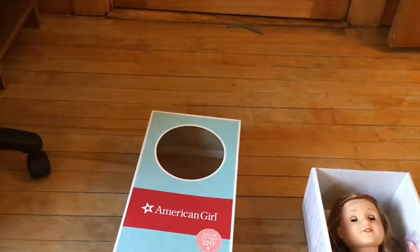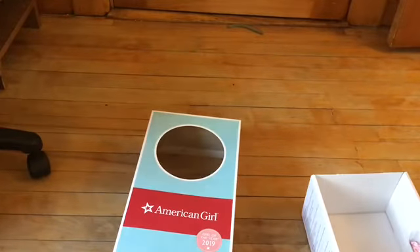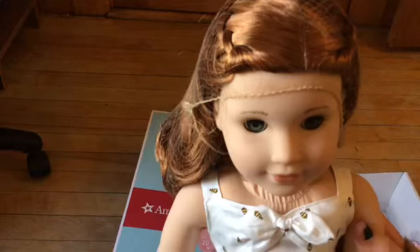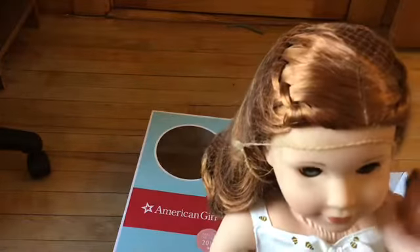Blair is ready to come out! Oh my gosh. I just want to put her where you can see her — she's a really pretty doll. Now I need to take the hair net off. This is mine and many American Girl YouTubers' favorite part: when we get to take the hair net off.